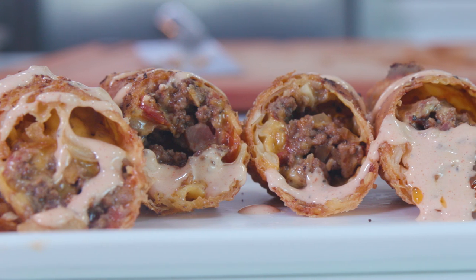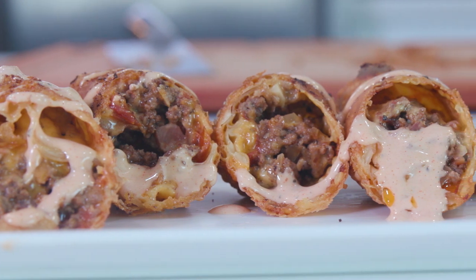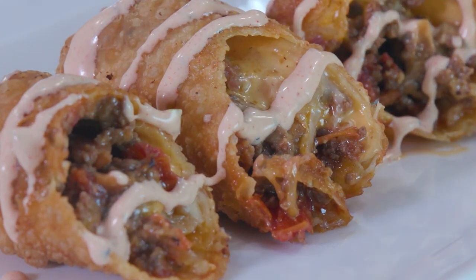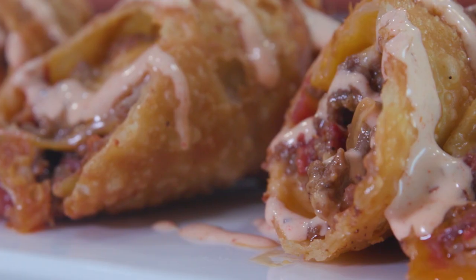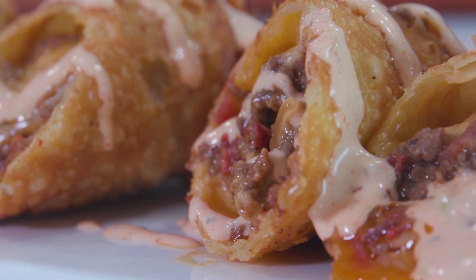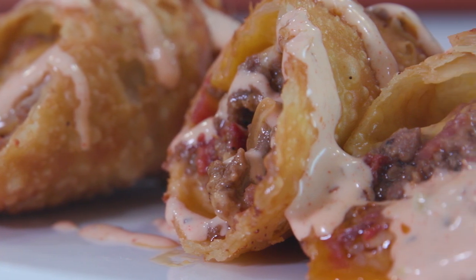Today on Port Choices, we are putting together an amazing vessel for burgery goodness. It's the perfect finger food for the Super Bowl, and you can just make these ahead and pop them in the fryer when it's time for kickoff. We're stuffing these with bacon, cheese, seasoned ground beef, tomatoes, and a homemade burger dipping sauce that'll set these off. So let's get started.